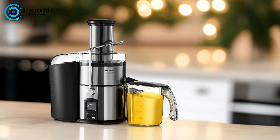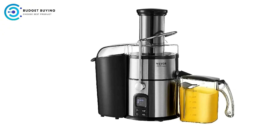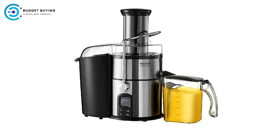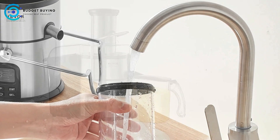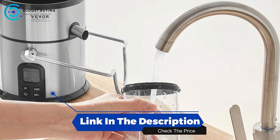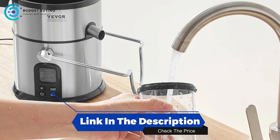The Vavor Juicer machine stands out for its quick juicing capabilities, variable-speed control, and user-friendly design, making it a solid choice for anyone looking to incorporate fresh juices into their diet. However, potential buyers should be aware of its noise levels, pulp management, and limitations with certain produce.